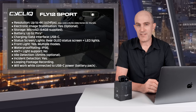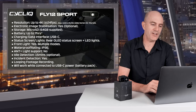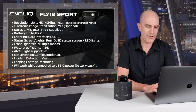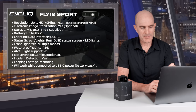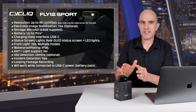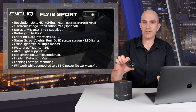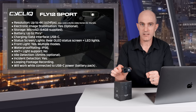They claim seven-hour battery life, but that really depends on the configuration — more testing results on that later. The charging and data interface is USB-C. There's a rear OLED status screen and a status LED for quick reference. It has a front light with multiple modes. The waterproof rating is IP56 — protected from limited dust ingress and high-pressure water jets from any direction. Note there's no ANT+ light support on this unit, unlike previous models. It has idle detection — 15 minutes of inactivity and it turns off.